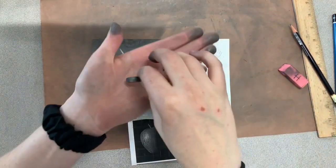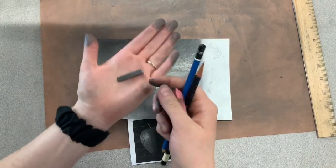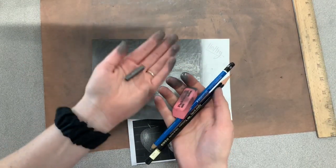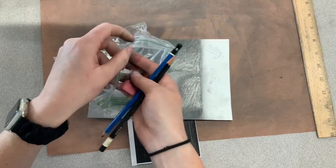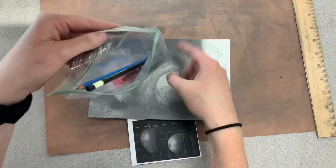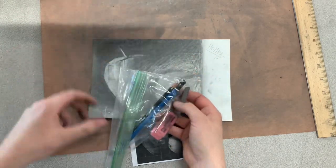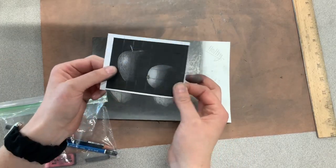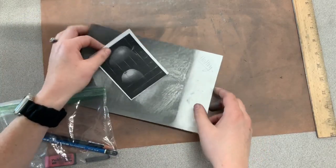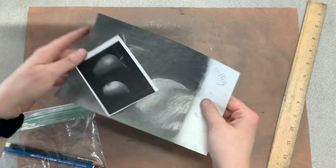Remember to keep this little graphite stick with the rest of your value kits — it goes into your clear bag with these two things. Make sure it does get in the clear bag. You do not want to put that graphite stick by itself in your large plastic bag or else it'll get everything covered with graphite. You do not have to keep the brown paper — this can be thrown away when you're done. You can put away the brown paper, put away your ruler, and that's it.